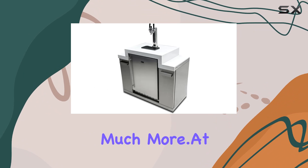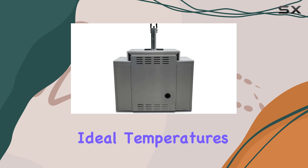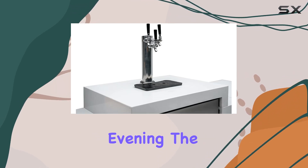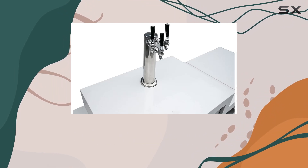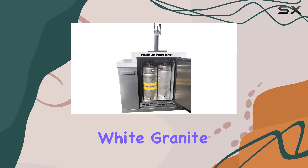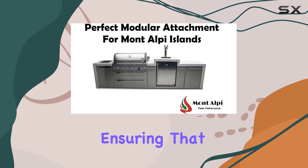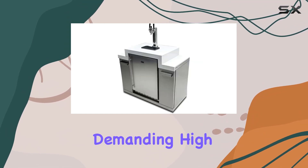At the heart of this kegerator is a digital display that guarantees your beverages are served at their ideal temperatures. Whether it's a hot summer day or a chilly evening, the temperature control ensures that every pour is just as refreshing as the last. The inclusion of a tiered white granite top not only adds a touch of elegance but also promises easy cleaning, ensuring that your kegerator remains a centerpiece of your outdoor space without demanding high maintenance.